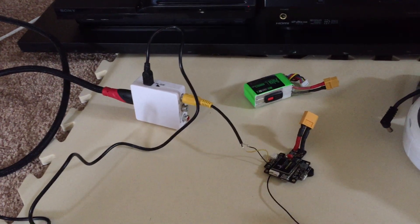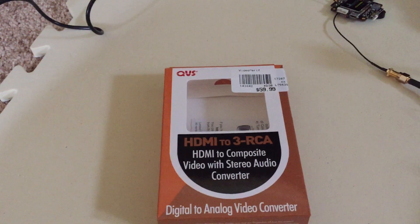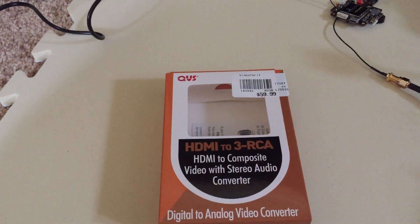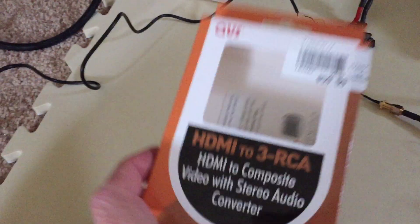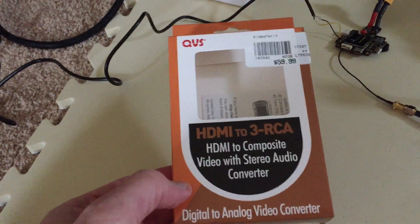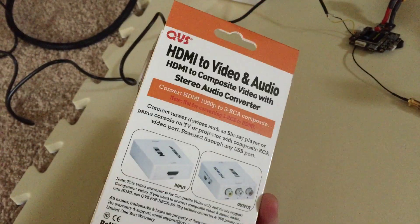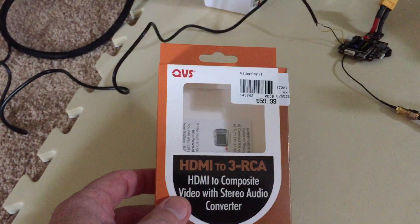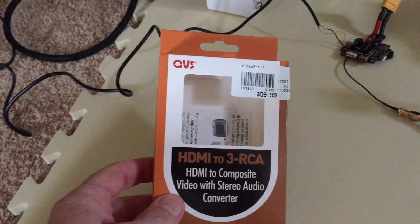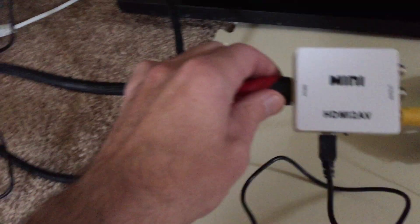The first thing and the most critical item is this HDMI to 3RCA adapter — so it's HDMI to composite video. You can pick this up at Micro Center, and I've seen them online too. Amazon had them for about $15. I was in a hurry so I ran over to Micro Center and grabbed this, but this component right here is critical.